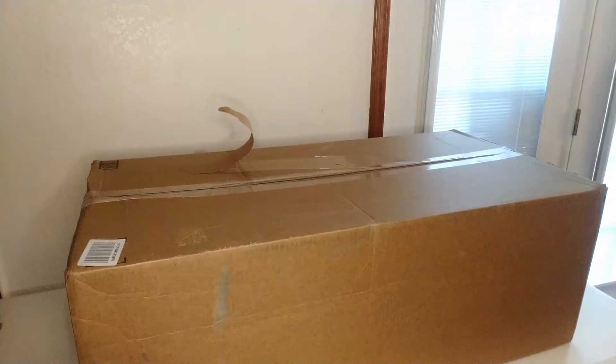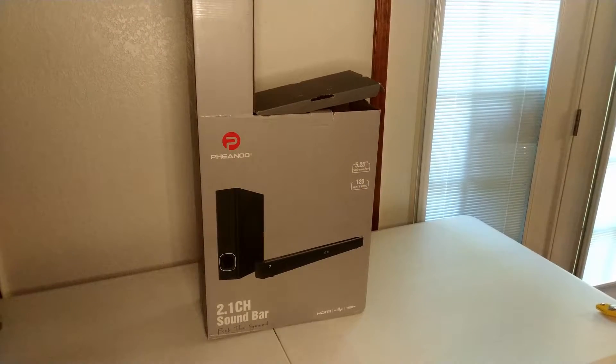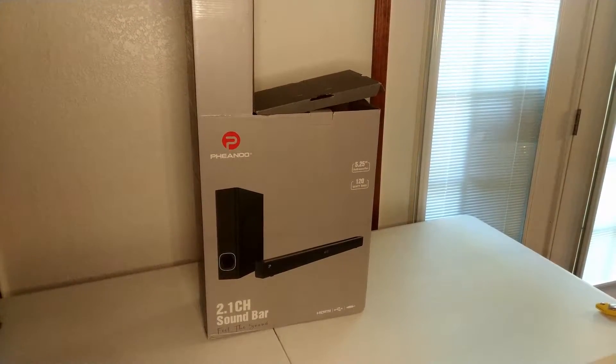I received this massive box in the mail today and was confused at first, but when I opened it up my questions were answered. Today we'll be taking a look at the P27 soundbar from Fianu.